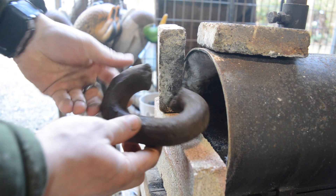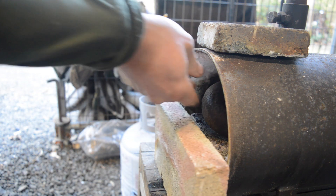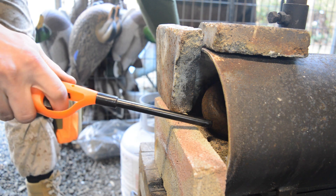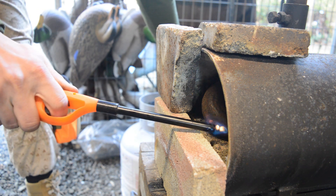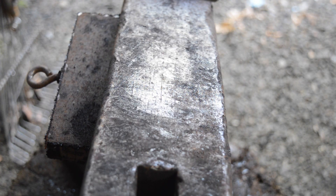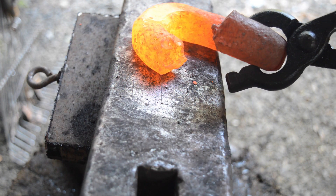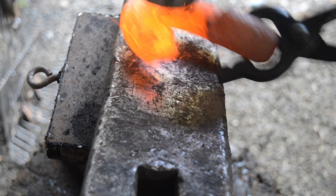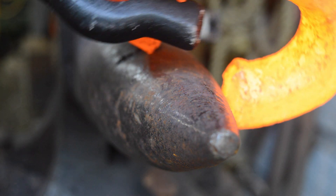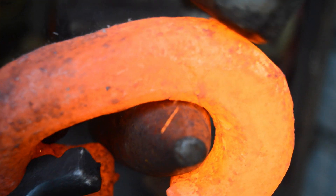Hello! In this video we are going to be making that tomahawk you saw at the beginning out of this big old chain. I've actually never done a tomahawk like this design before. I'm going to do it the old original way — instead of filing out where the handle goes in, the eye and the socket, I'm actually going to forge it all out by hand. You guys have seen me make a few tomahawks in the past, like a railroad spike tomahawk where I filed out the eye, or my full tang tactical tomahawk build. But this is something I definitely want to try.